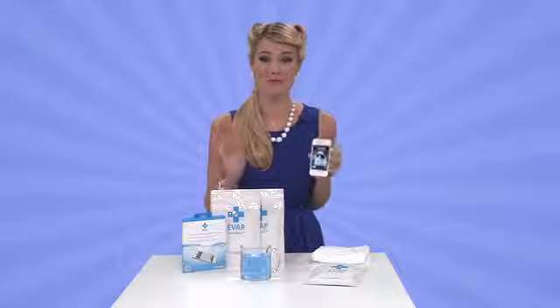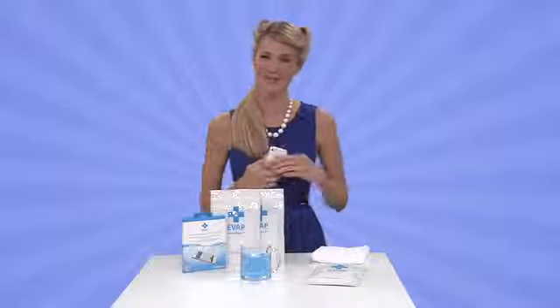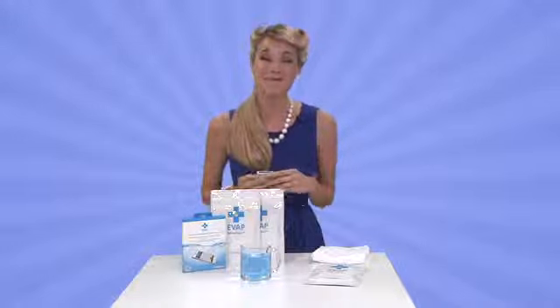Phew! EVAP gets rid of the wet and rid of the worry. So, til next time, I'm Meg saying don't throw your phone out with the water. You want to get this.